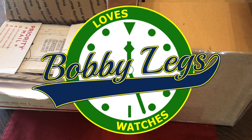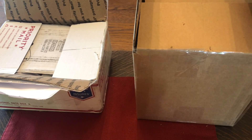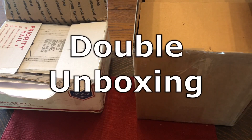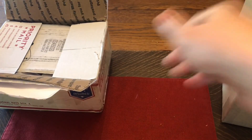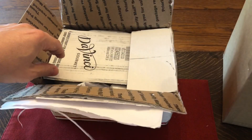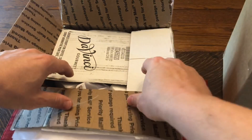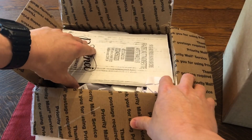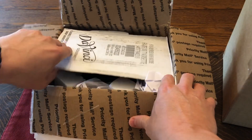Hey guys, it's Bobby Legs and welcome to another episode of Bobby Legs Loves Watches. Today we have a double unboxing — the first on my channel — two watches. I basically opened up the boxes because I had my address on them, so that's the only reason why they're slightly open, but I haven't gone through them yet and I actually don't know what's in them.